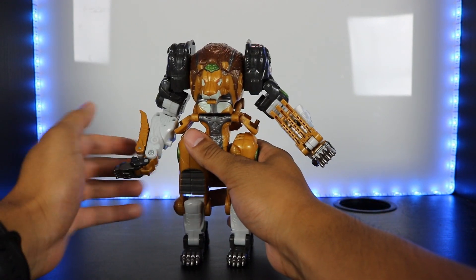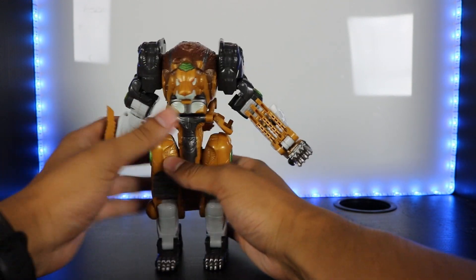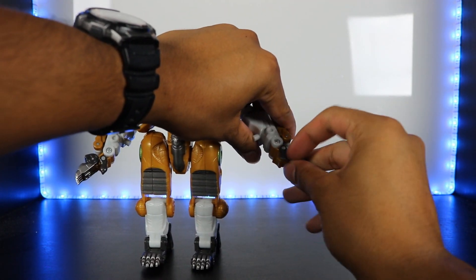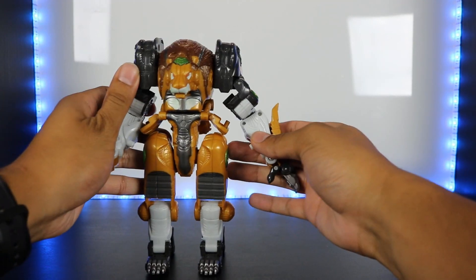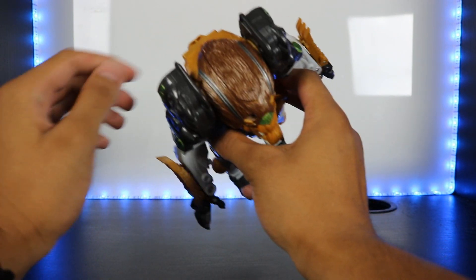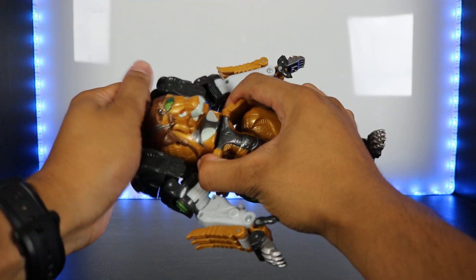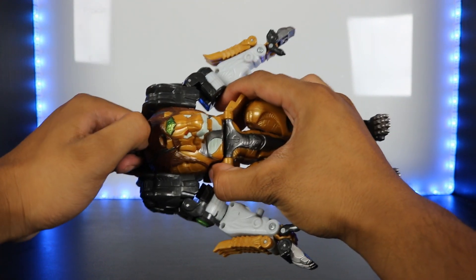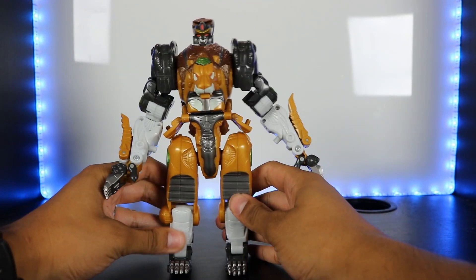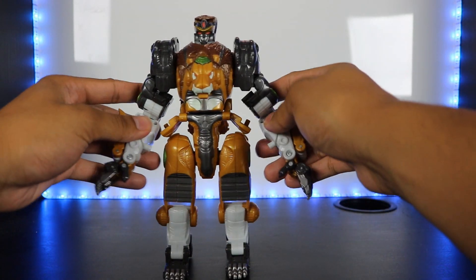For the arms, you twist them, bring the fingers down, and bring the thumb out — same on the other side. Finally, the last step is to take out the robot head: dig into the gap in the mane, pull it up, and bring out the head until it clicks into place.